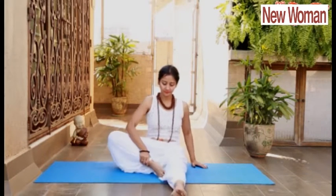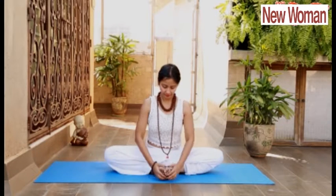Sit in Baddha Konasana, back erect. Stretch your hands to shoulder level. Inhale, expand your chest. Exhale, contract. Inhale, expand your chest. Exhale, contract. Repeat it 3 to 5 times depending on your capacity. It improves your lung capacity.